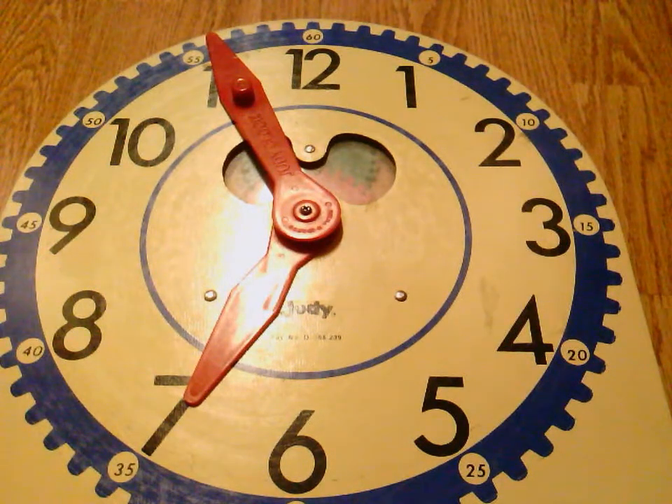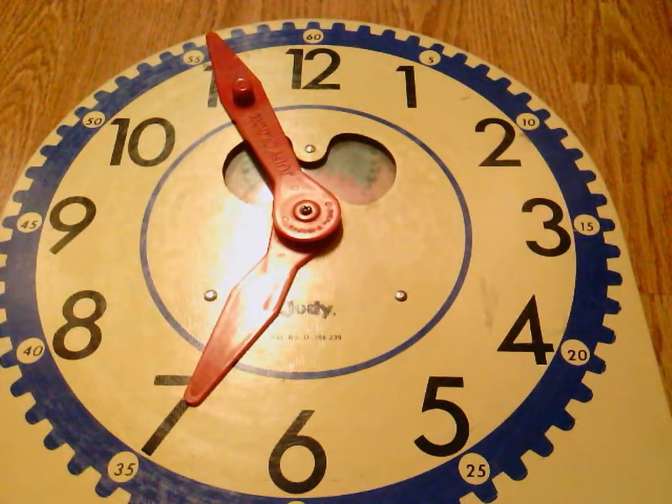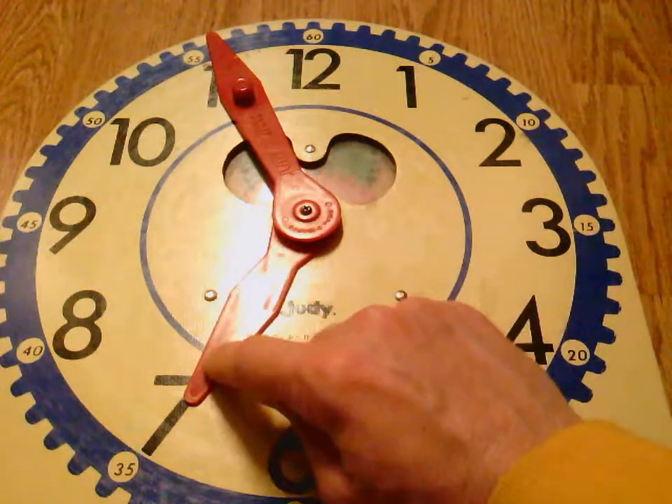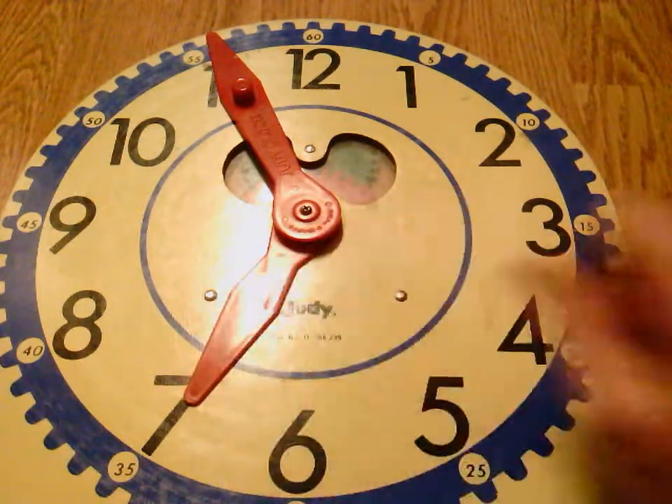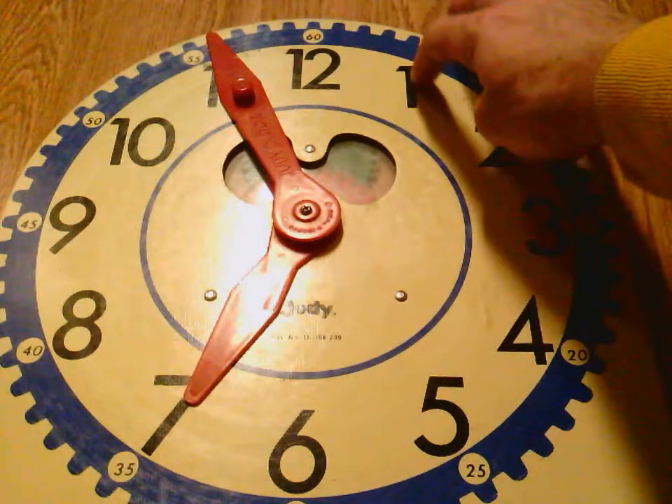Whenever you are finding the time and your minute hand is in this last quarter of the clock, it's very difficult. You need to make sure you're very, very careful there because it's going to look like our hour hand is on the next number, but it really isn't. So the first thing I'm going to do is figure out my minutes, and I count my fives on the big numbers.